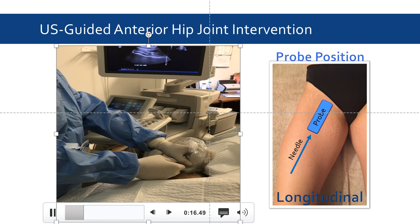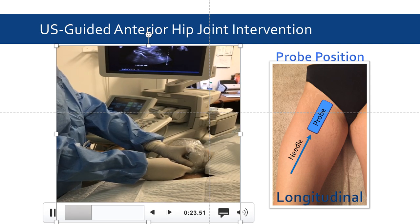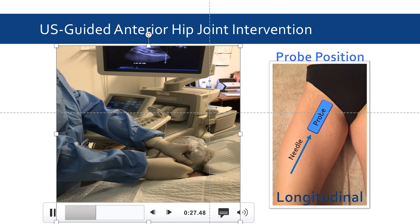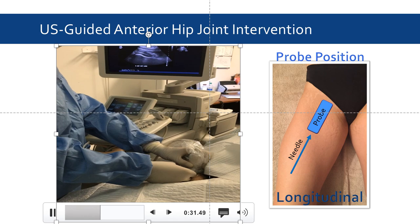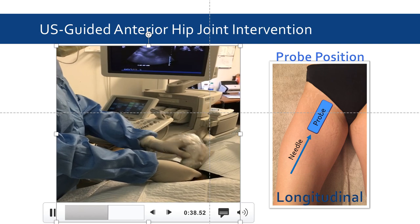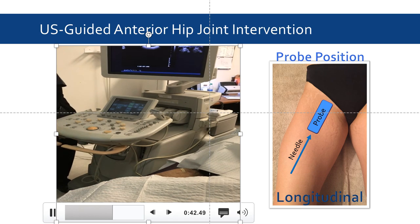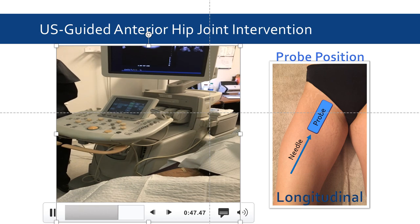There's our echogenic needle coming down. We've hit the bone, which is our landmark. Keep that sterile just in case. I'm just going to get some fluid out and see if we can aspirate.